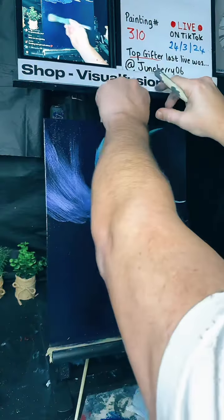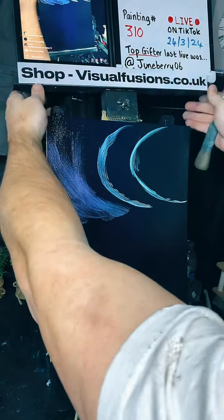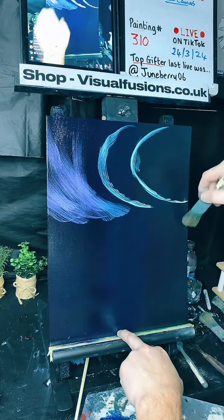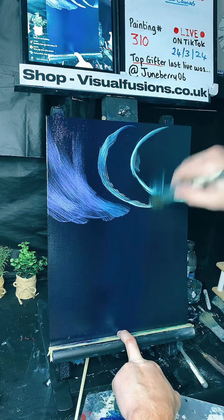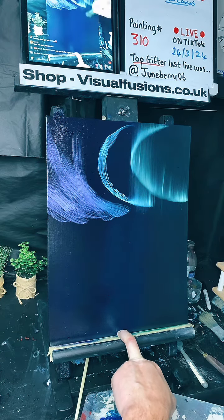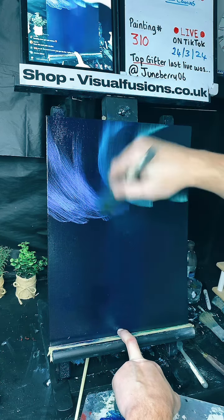I'm just going to move this forward a little bit so I can actually get to the lights at the top. There we go. Right, let's just blend out these lights and see this come alive right in front of our very eyes — it's magic. There we go, that's looking pretty nice already. Jen, thank you so much! Look at these beautiful colours all mixing together.